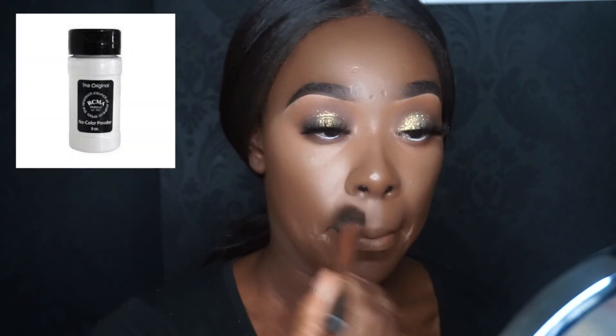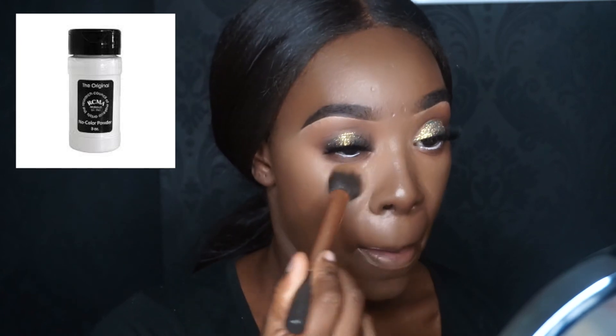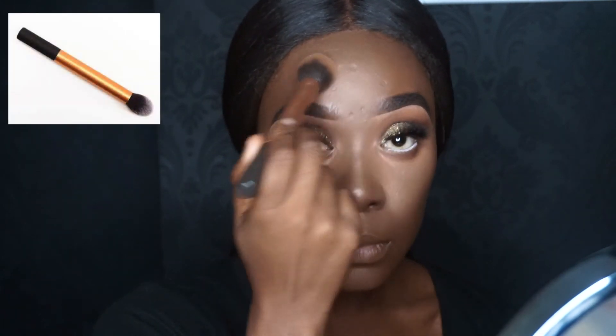Now I'm applying RCMA powder with another Real Techniques brush — it's actually a contour brush but I like to use it to powder my face.